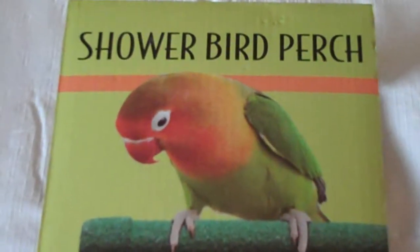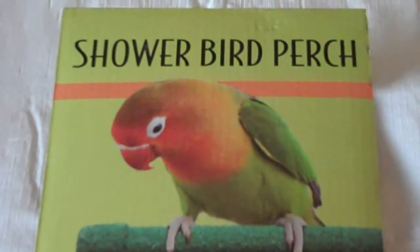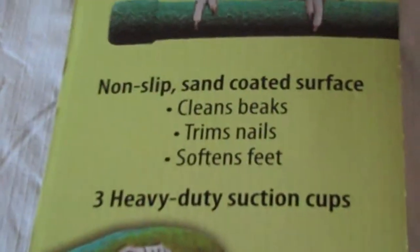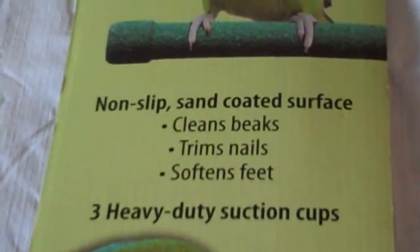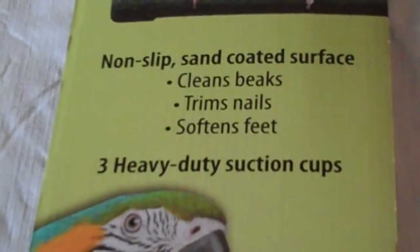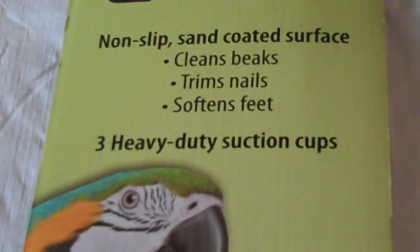Thanks for stopping by BirdSupplies.com. Today I wanted to show you a new bird shower perch that we have. It is by Rinse Ace and this bird shower perch is unique because it offers a non-slip sand coated surface that actually cleans the bird's beaks and trims its nails, even softens the pads of their feet while your bird is bathing.